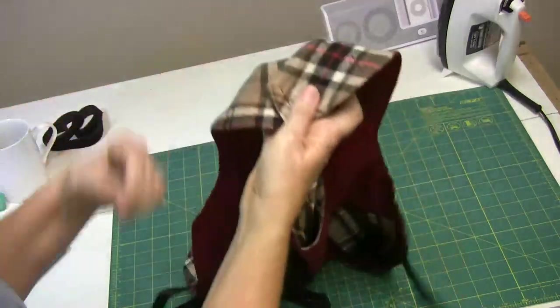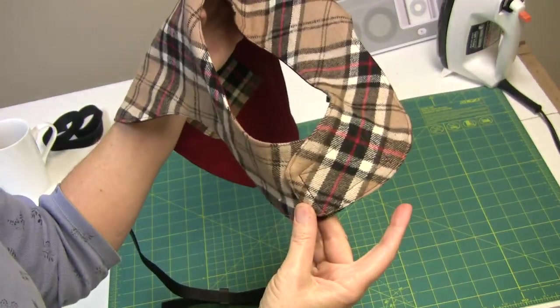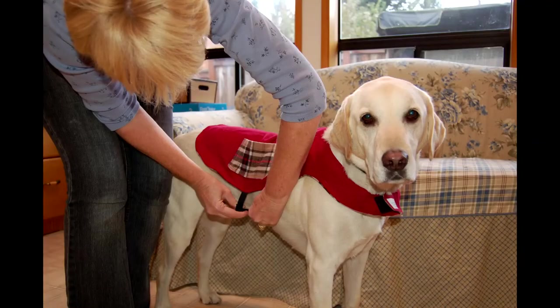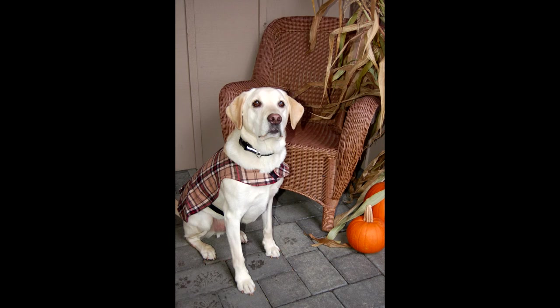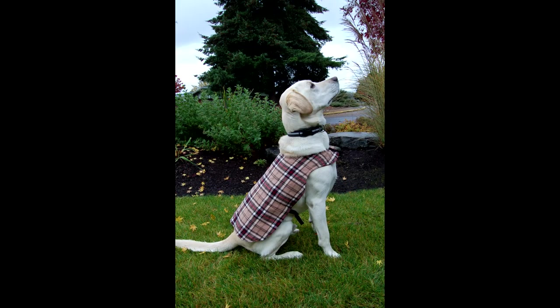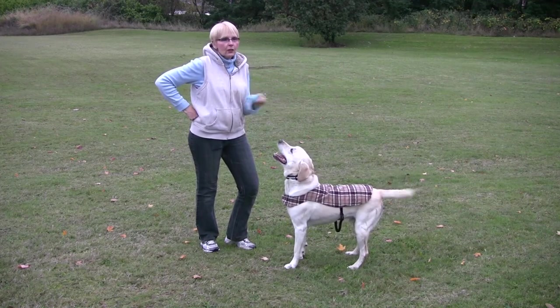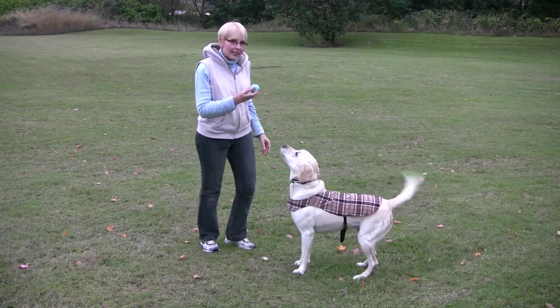Here we are trying on the vest on Max. He looks a little apprehensive at first, but then he shows that he likes the red side with the pockets as well as the plaid side — and finally it seems like he's pretty darn proud of his new jacket. There you go, Max, such a good boy! So that's it for this episode of Sewing 101. I hope you found it helpful and that you have the best-looking dog in the neighborhood when you're done.